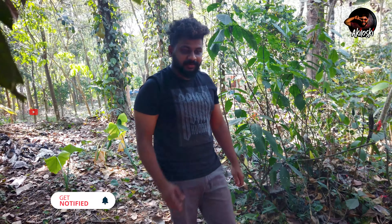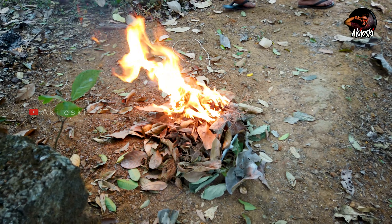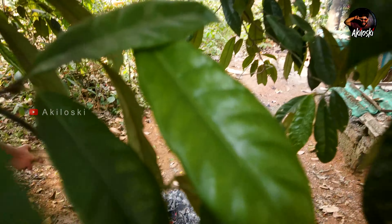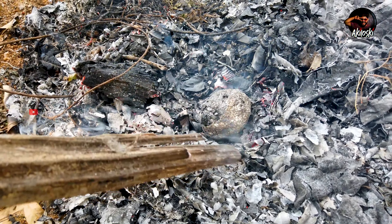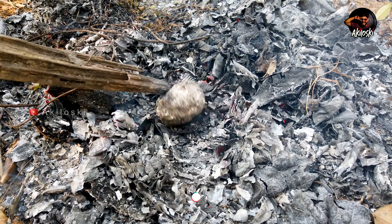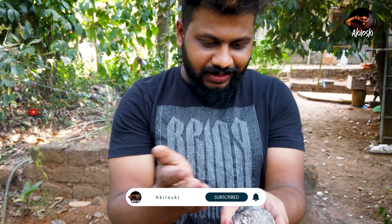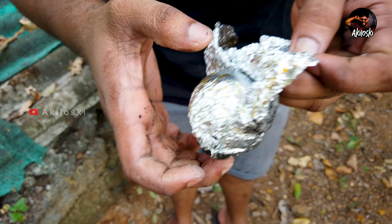Now we have to cut this. Okay guys, we have to cut this. Now we have to cut this — I have to take a look at the top. We will take a look at the top. This is why I will try to keep the top. Now guys, we are going to take a look at the top. Good look guys. We will take the top.